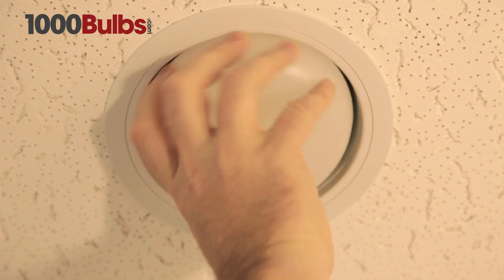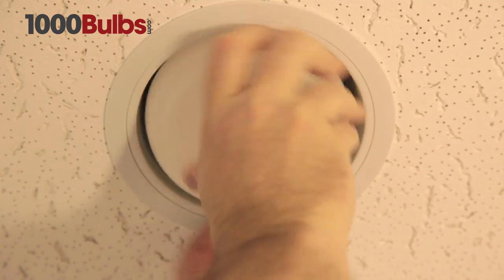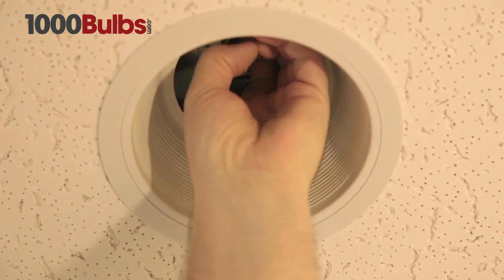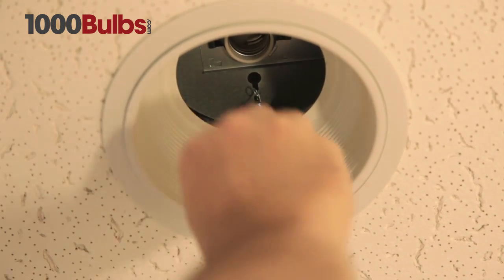Next, go to the downlight you will be replacing. Remove the bulb and trim to free up the socket. This may or may not be connected to a plate or bracket, which you will also need to remove.